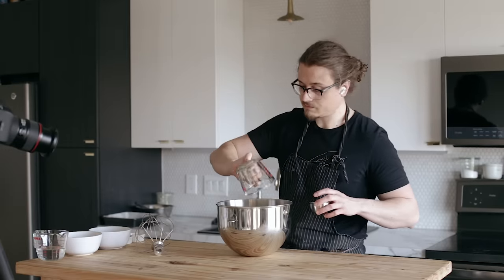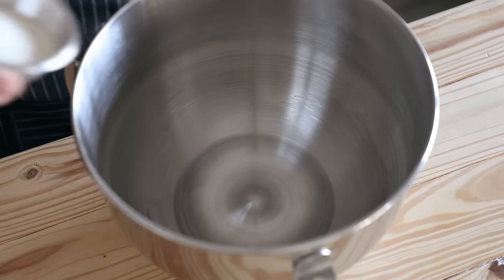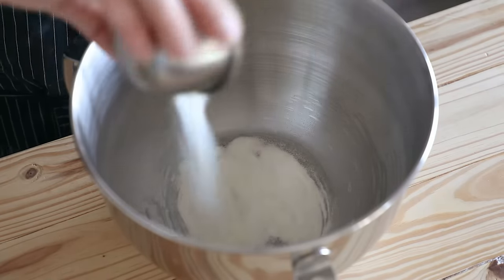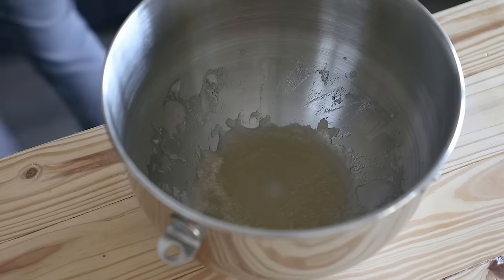In the bowl of a stand mixer, add half a cup or 120 milliliters of water. Anything two teaspoons or less of a flavor extract, like rose water, you can add here — with the exception of vanilla extract. Then sprinkle on top three envelopes or 22 grams of powdered gelatin. Give that a little mix and let it sit.